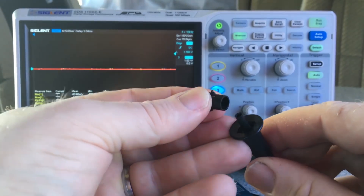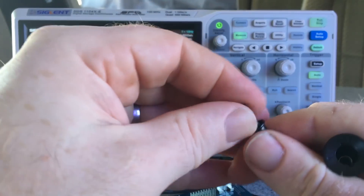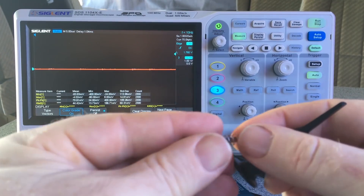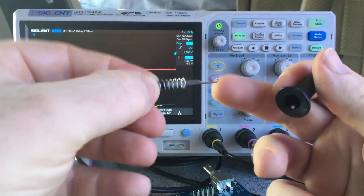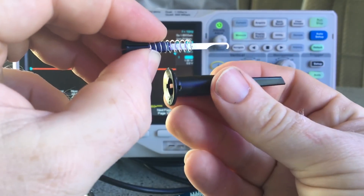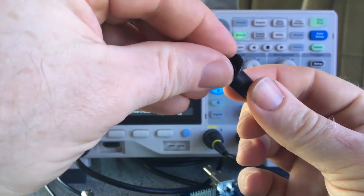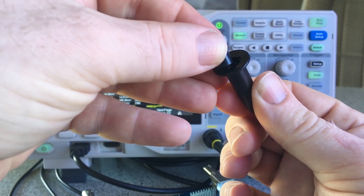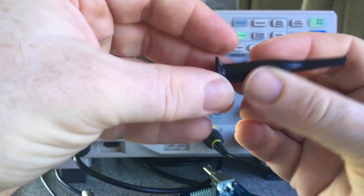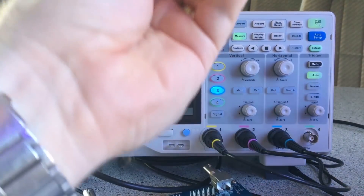I'll show you how to get this apart now that I have one that's stuck. Just pop that out — it does spring out so be careful. Take the collar off — there's the tip stuck in there. You need to pull the tip back out. The tip of the hook goes into the longer part of the collar, oriented that way around. Then slide it back in.